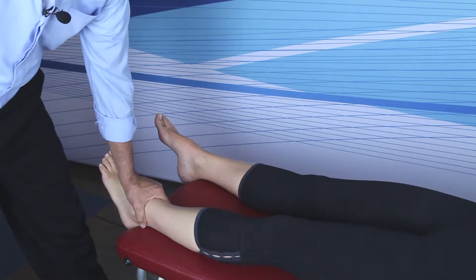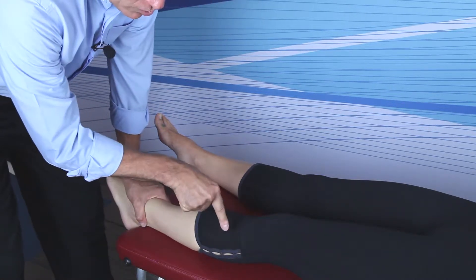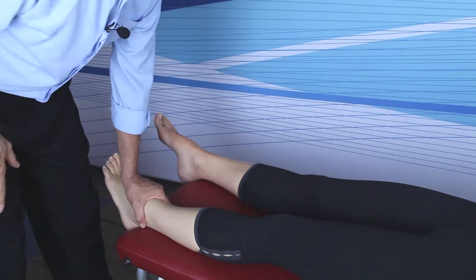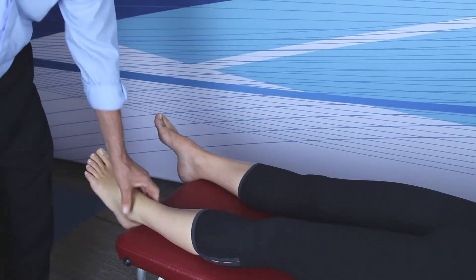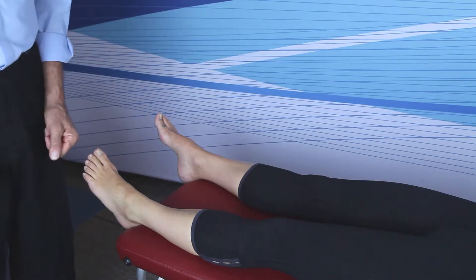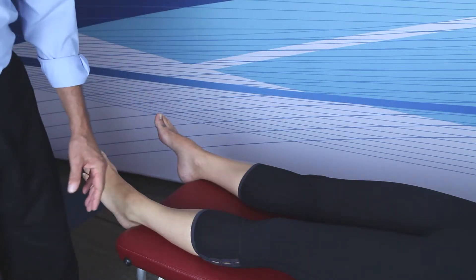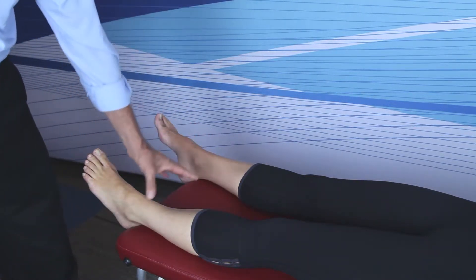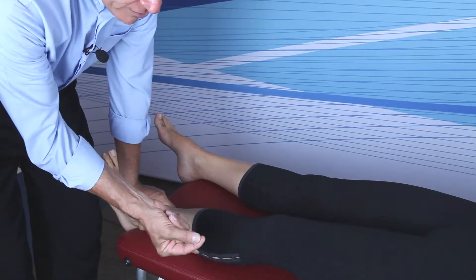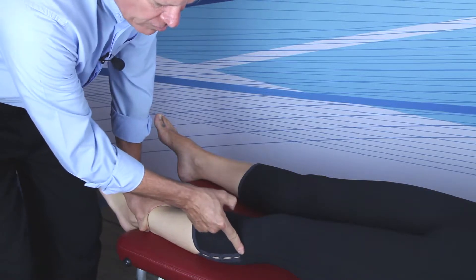The last adjustment in the pronation protocol is for the fibular head, which will always go posterior with a potential lateral component. The doctor stands on the outside or lateral aspect of the patient's foot, facing the patient's face. The inside hand grabs just above the ankle, then the outside index finger pad locates the bony prominence of the fibular head.